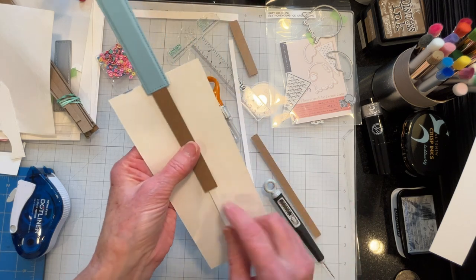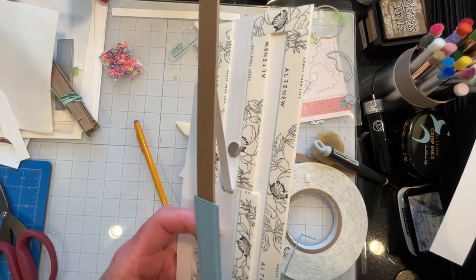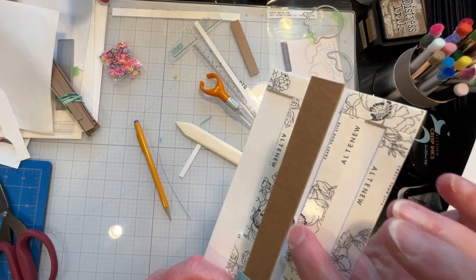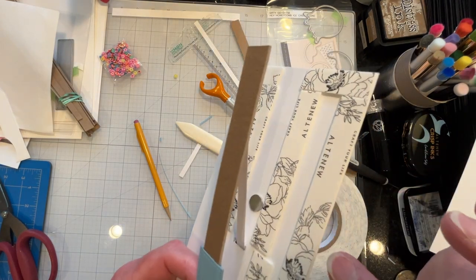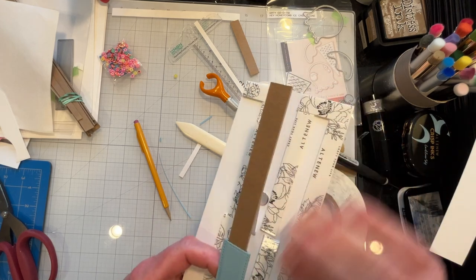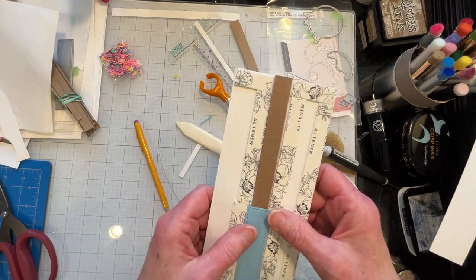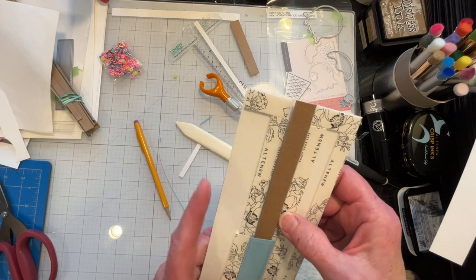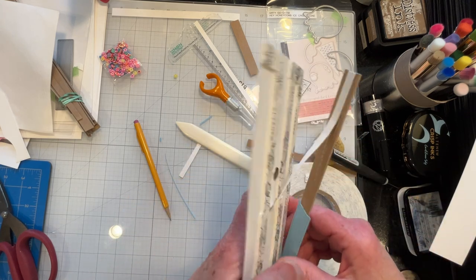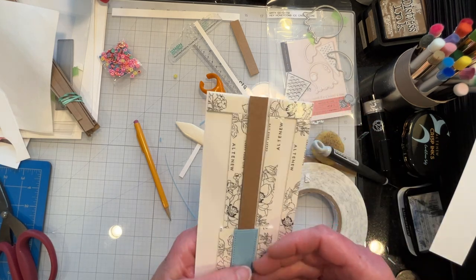I want to mention that I have located my last magnet on the back. Before you put the whole backing on, that needs to be located and glued in place. To locate it you just drop it on there and find out where that magnet is.